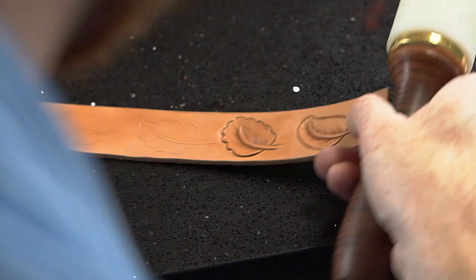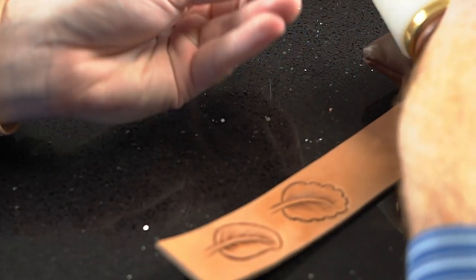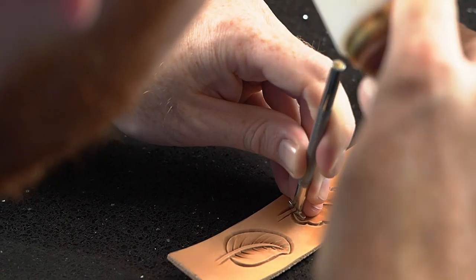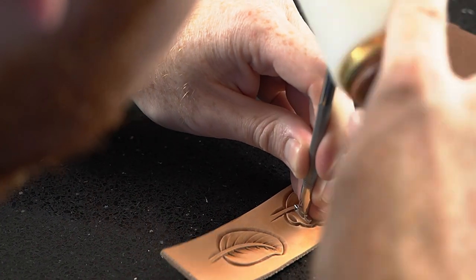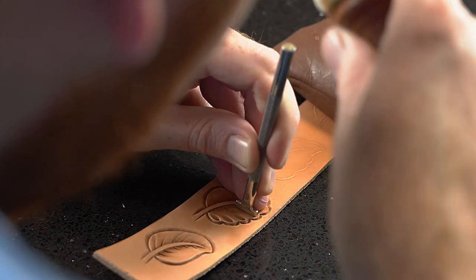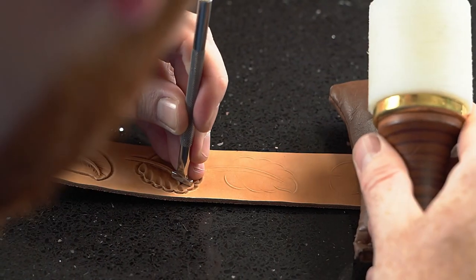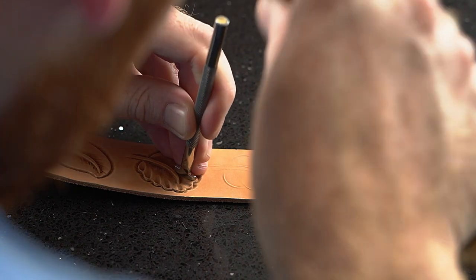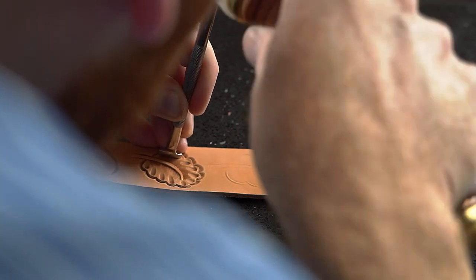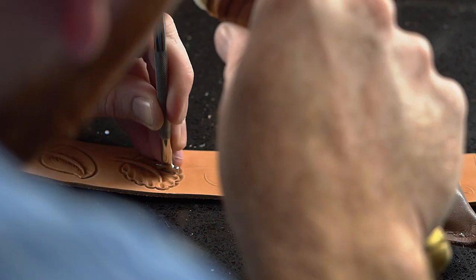Once we got that shaded out, we're going to come back with the horizontal lined thumbprint and we're going to come back off of these scallops at the same angle that we did the lined thumbprint coming out of the stem, so we're just going to tip it back, come across, keeping that same angle.